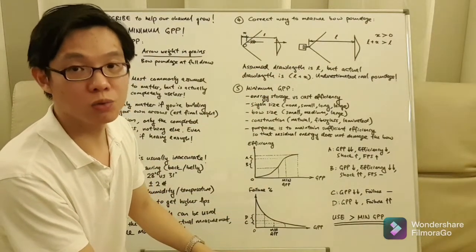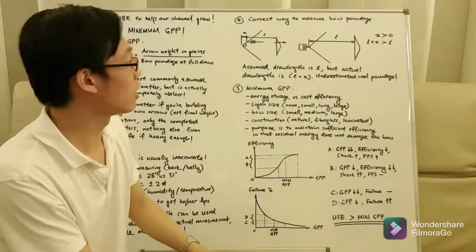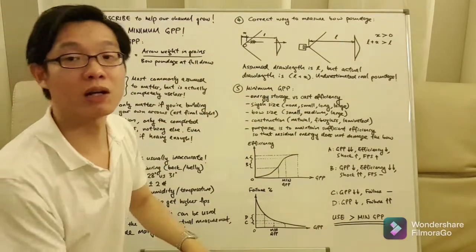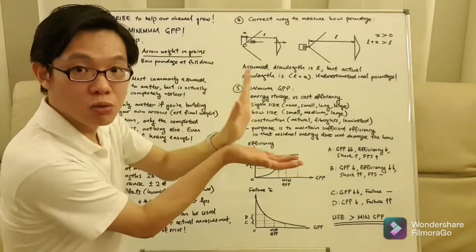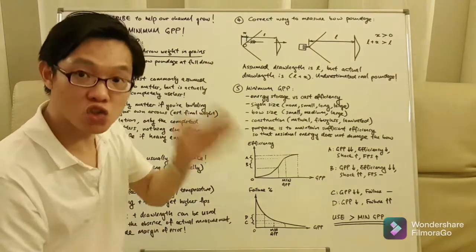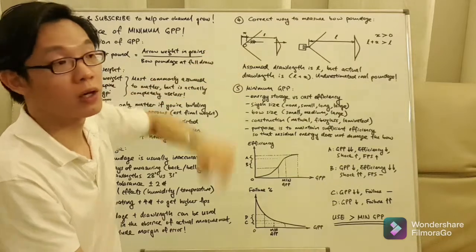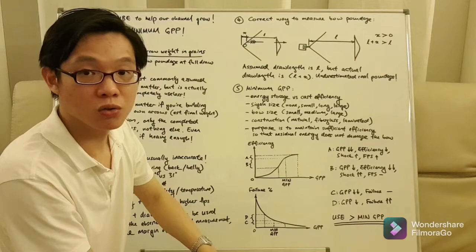As a result, if you do not have a margin of error in your grain per pound, you are actually shooting below the minimum grain per pound. This distance X can be substantial depending on bow length. For a very long bow, the string angle is fairly straight and not very acute, so X is smaller. But the shorter the bow, the more acute the angle, and this length can be quite large — ranging somewhere between half an inch to almost an inch.